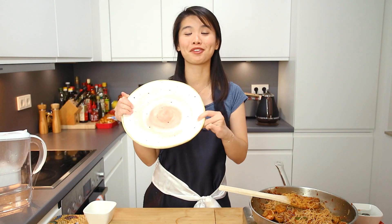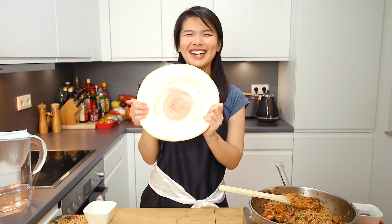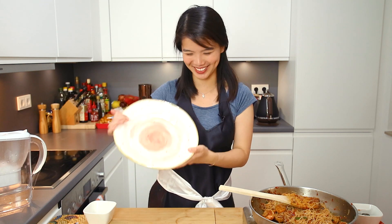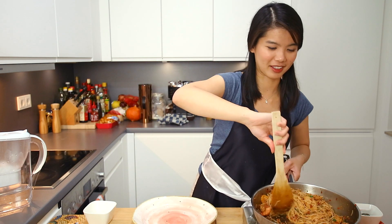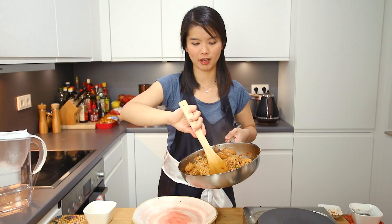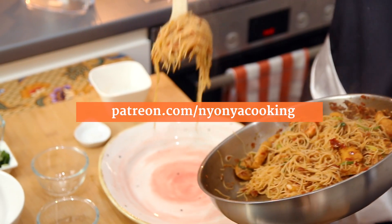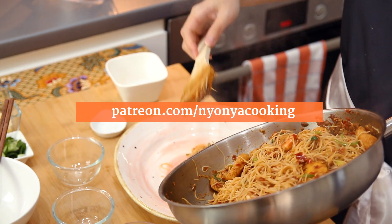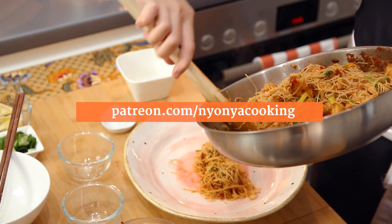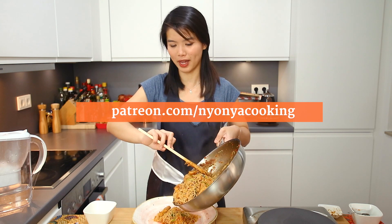I'm going to use this very special plate. If you've seen my Instagram stories, you would know that I made and painted this plate — it looks really, really pretty. It's my first time using this plate as well, so this dish is really special. Before we started this video, we also made some behind-the-scenes videos on Patreon. If you want to check us out, it's patreon.com/nyonyacooking — that's where you can see behind the scenes, including how the two cameras are set up.